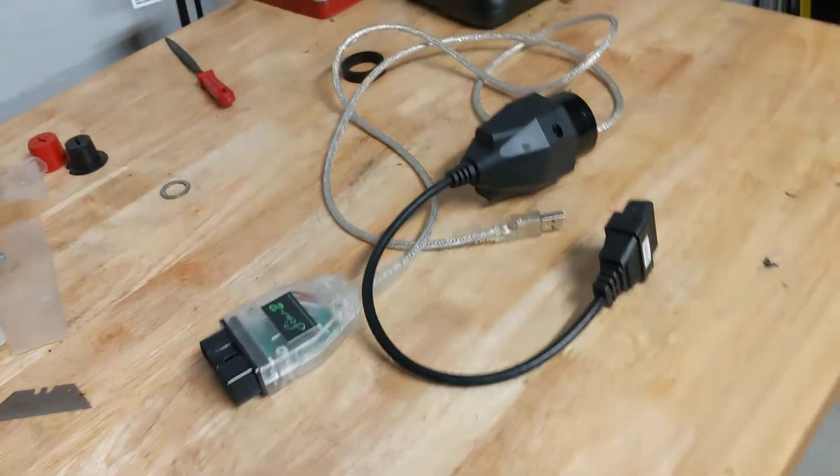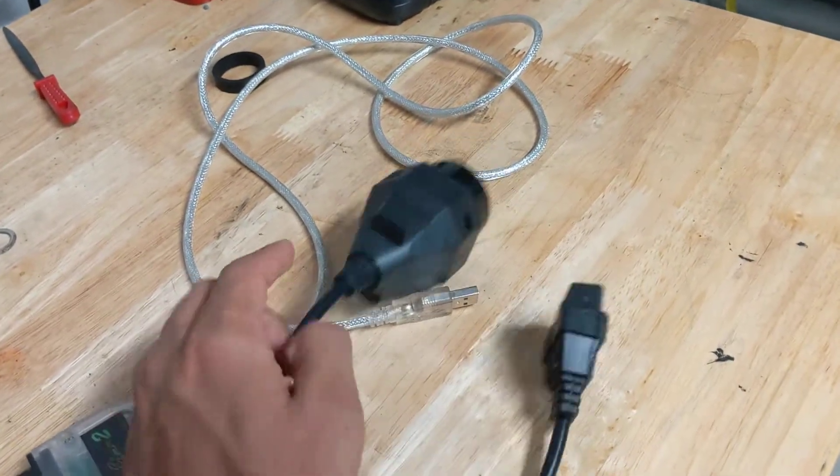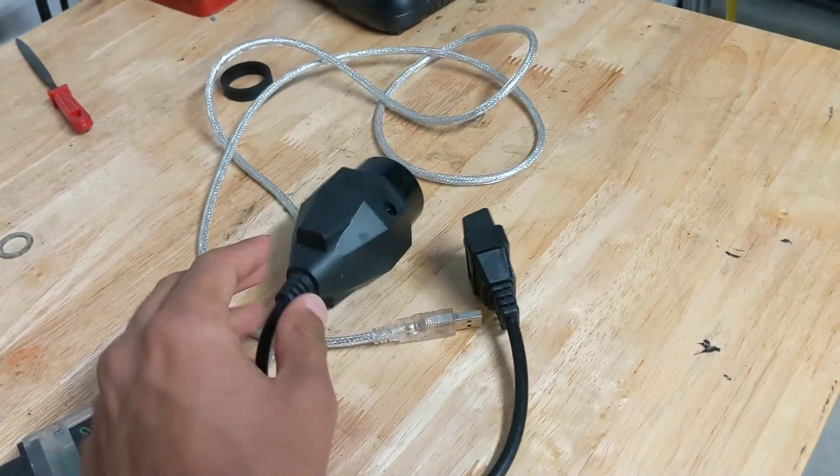So an unfortunate mistake, but I think a good learning experience for me since I'm new to all this. Make sure you use the 20-pin connection.